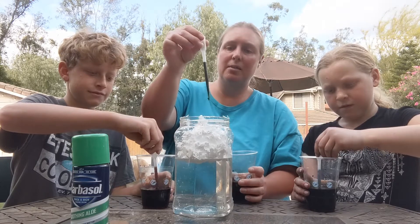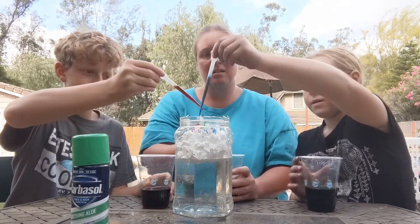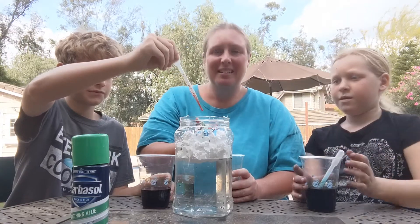Here comes some green. I'm squeezing it on the ball with my pincher fingers. We got red and green and blue right inside.